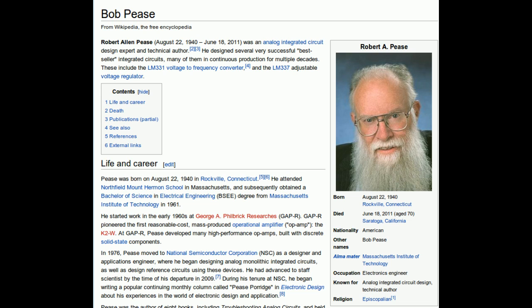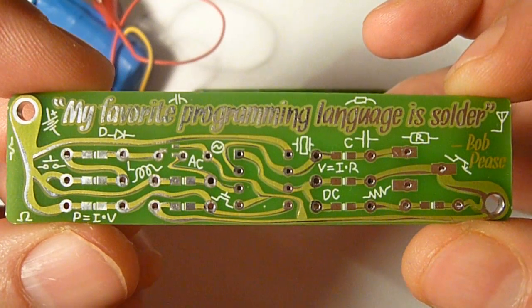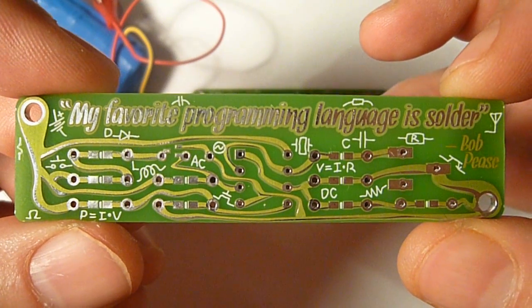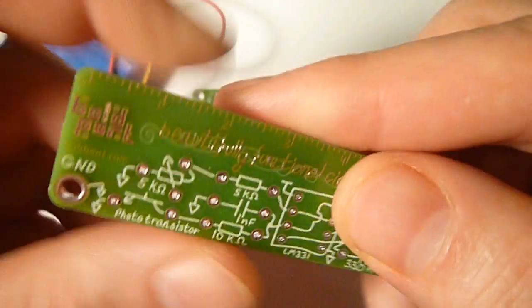I designed a tribute board for him, and I'm going to show it to you now. So this is the front — you have pads for surface mount and holes for through-hole components. The circuit is equivalent, and you have the quote there on the top, and some random silkscreen.